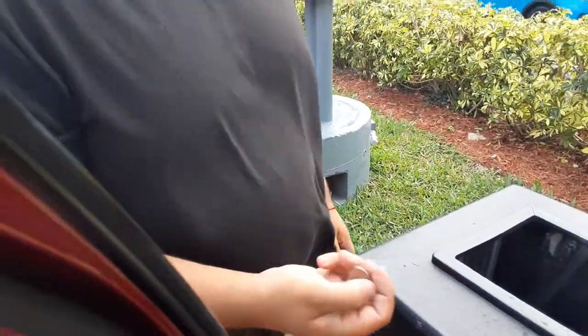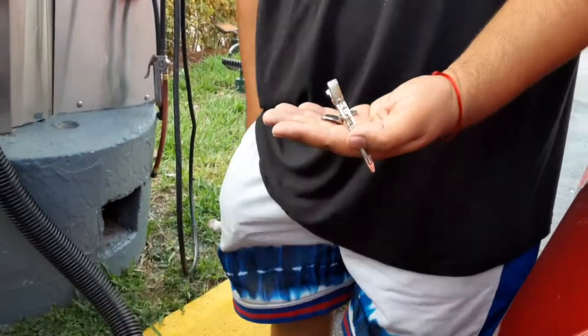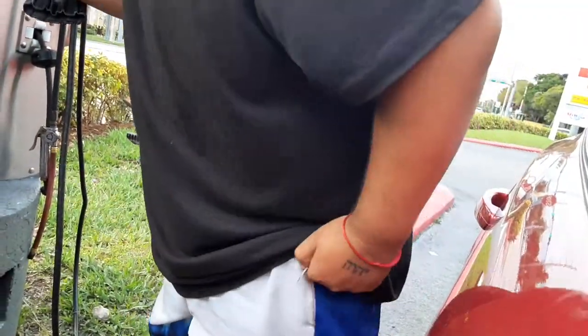Yes, I got it! Okay, just hurry up. So he got all this change — I actually got all the change out. From this side it was stuck in there.